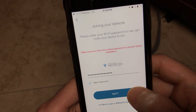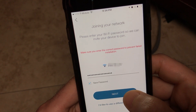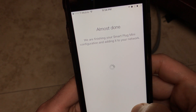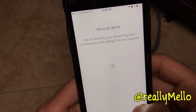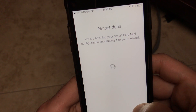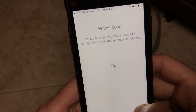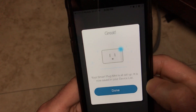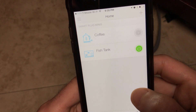Kasa is going to upload this to my plug and it should find it on my home Wi-Fi network. Great, all done and there it is in my Kasa device list.